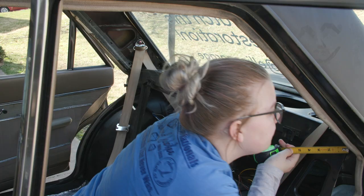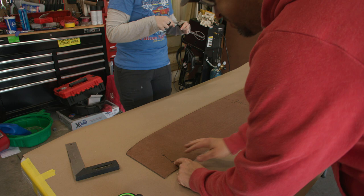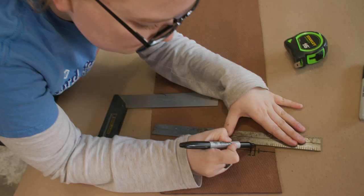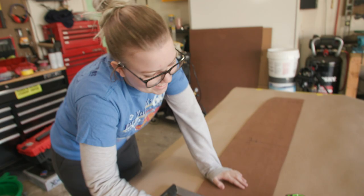Dad and I measured where exactly the seatbelts sat in the back. For this side, at the bottom, it's three and a quarter. We transferred those measurements onto the package tray so that we can cut out the proper size hole for our three-point seatbelt. That is what we said we wanted the seatbelt hole to look like. We'll see if it works - this is stressful.